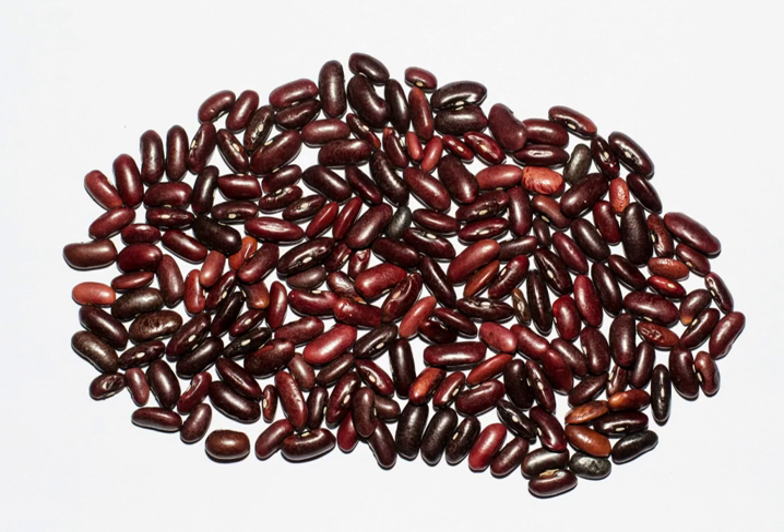There are different classifications of kidney beans, such as the Red kidney bean, also known as the common kidney bean, rajma in India, and sirk lobea in Pakistan.